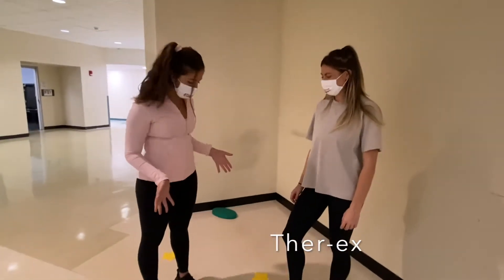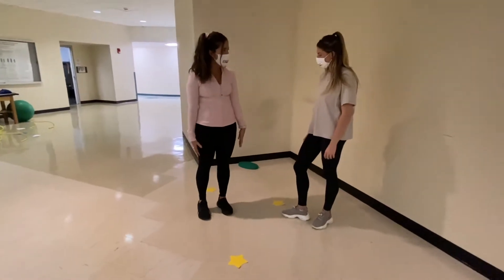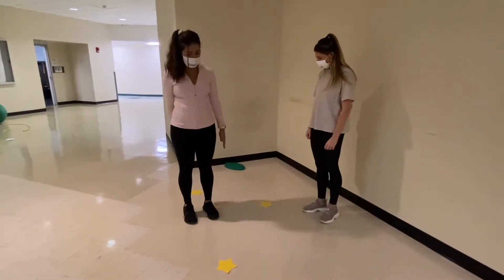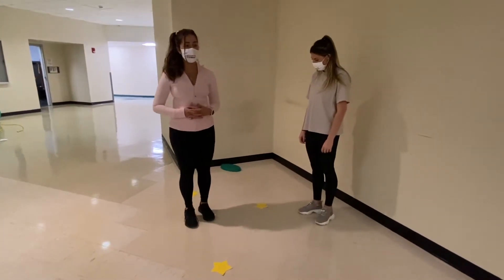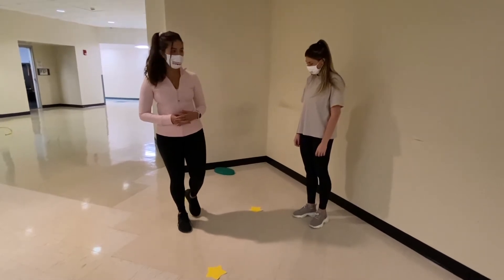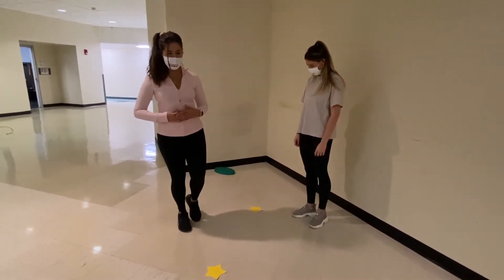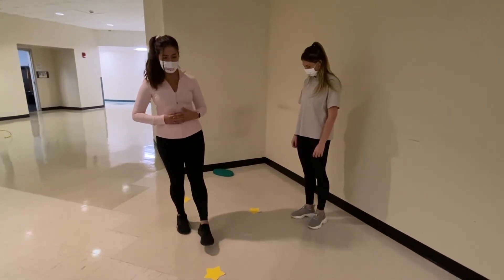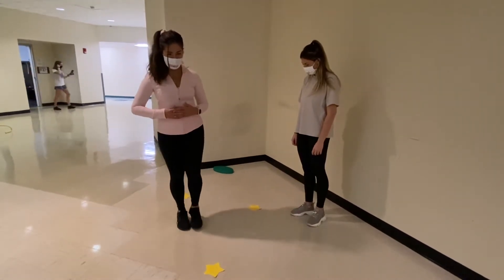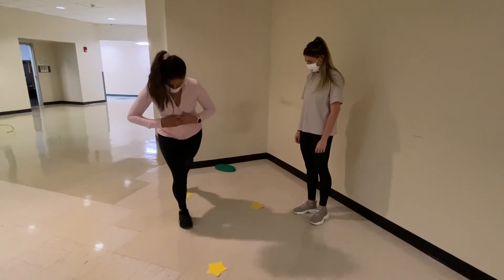Okay Kate, what I have set up here is basically a clock, and you are going to pretend that your legs are the hands of a clock. I have 12 o'clock, 9 o'clock, and 6 o'clock. What I want you to do is try to bear weight onto that right leg, find your balance — I'll be right next to you — and use your other leg to tap the hours: 12 o'clock, come back, 9 o'clock, 6 o'clock, come back.